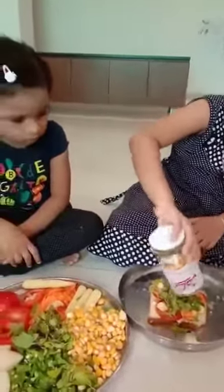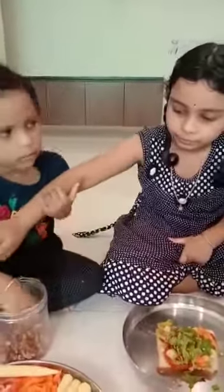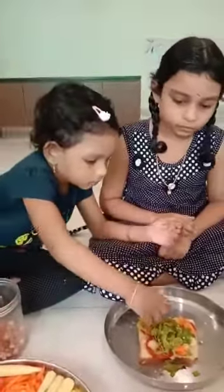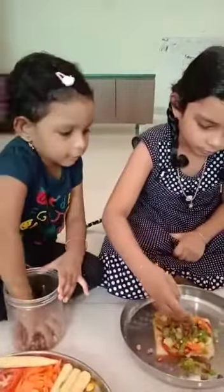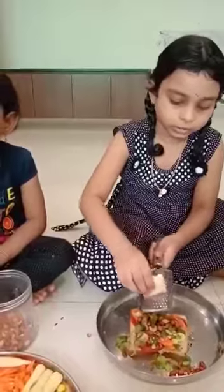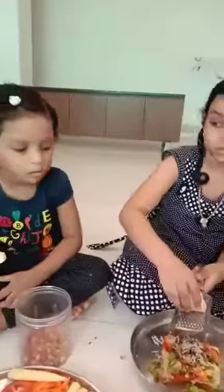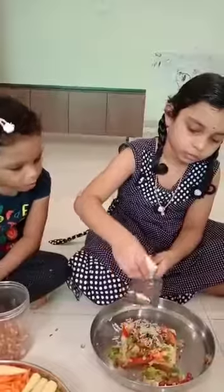We are adding some crunchies to it, now I am adding grated cheese.